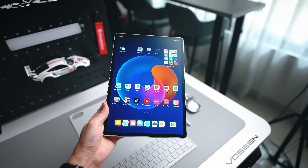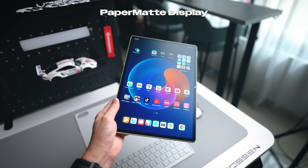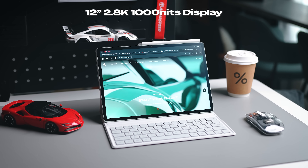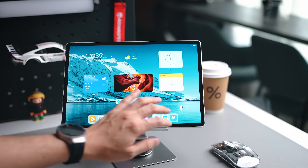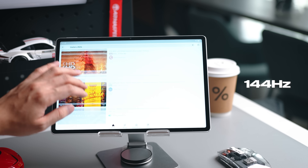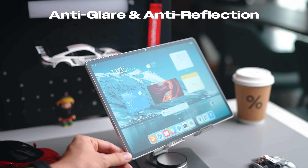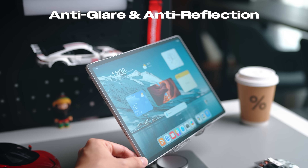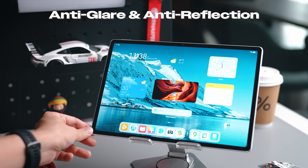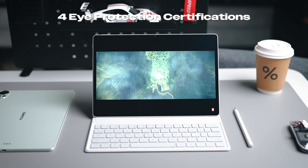A core component of the writing experience is the paper matte display on the MatePad 12X. It's a 12-inch, 2.8K high-resolution display that supports a 144Hz high refresh rate, making everything very smooth. The paper matte display features strong anti-glare and anti-reflection, so even beside a very strong light source the display shows a soft reflection without harsh glare — you can still see it clearly. The display also comes with four different eye-protection certifications, making it easier on your eyes.